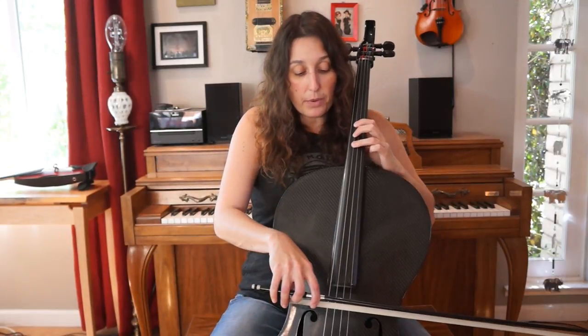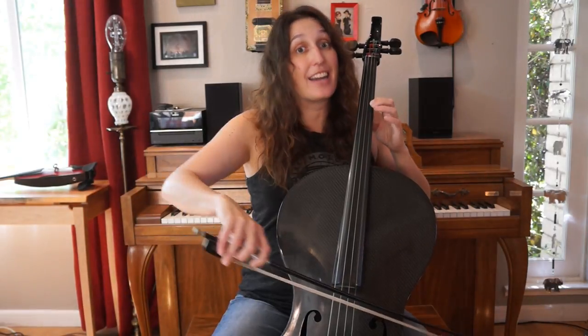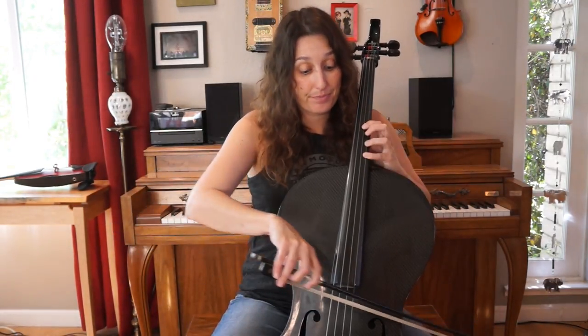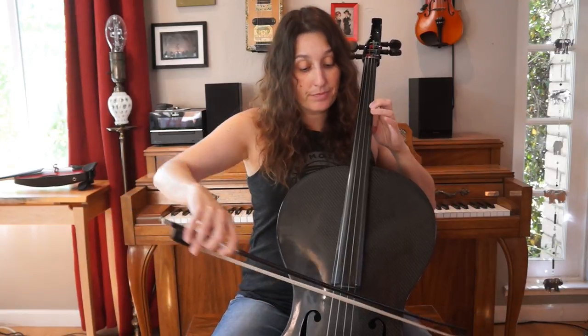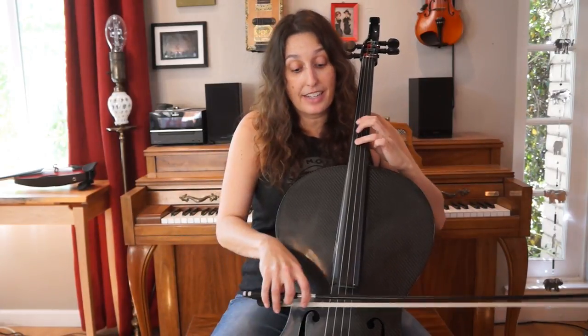The second part is essentially the same as the first part. The only thing that changes is the first note — that's a D sharp, with your third finger on the G string. We're going to play the D sharp, F sharp, and then go back to the pattern we've been doing, and then repeat it. So that's the second part — the only difference is it starts with a D sharp instead of a C sharp.